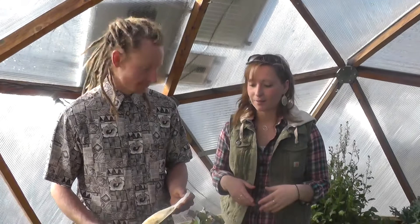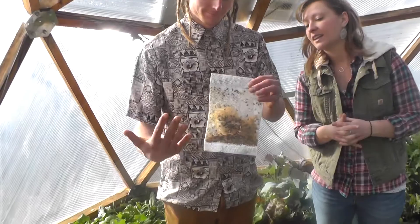We were talking about aphids in this 15-foot growing dome yesterday, and actually Kyle showed up this morning with a present of lady beetles. So we're going to release them this morning and see how it goes.